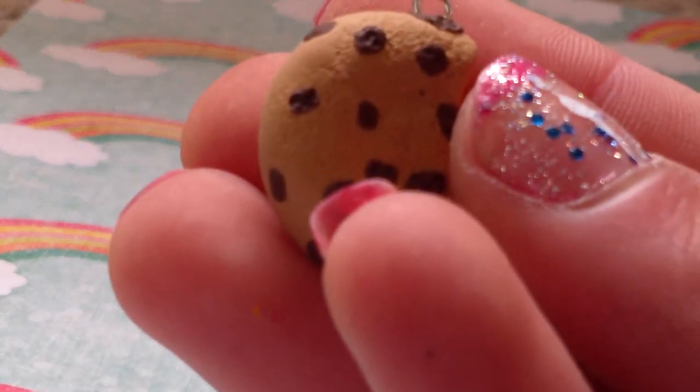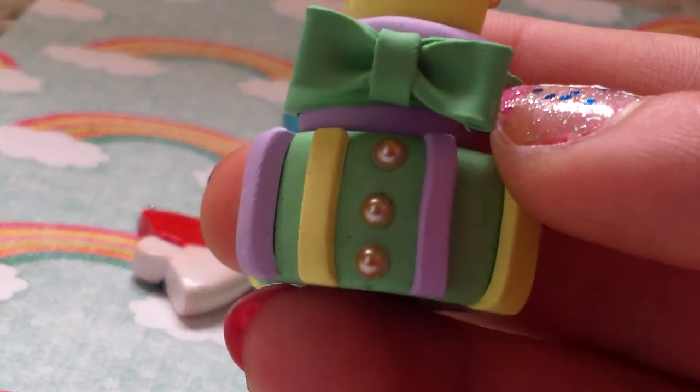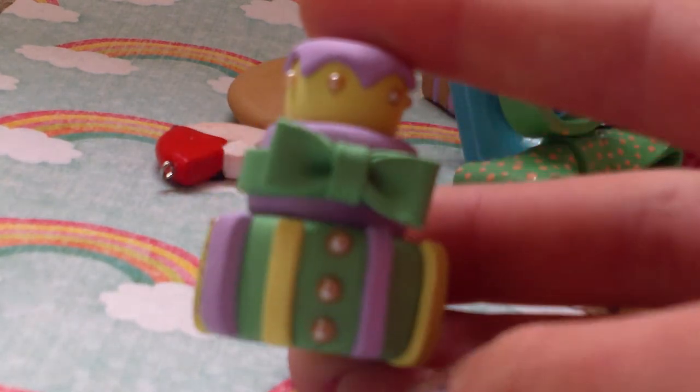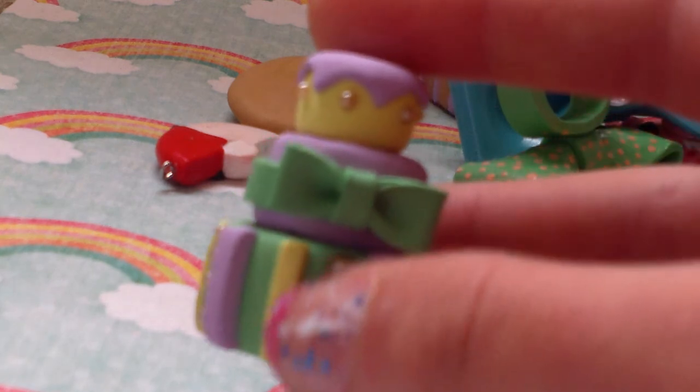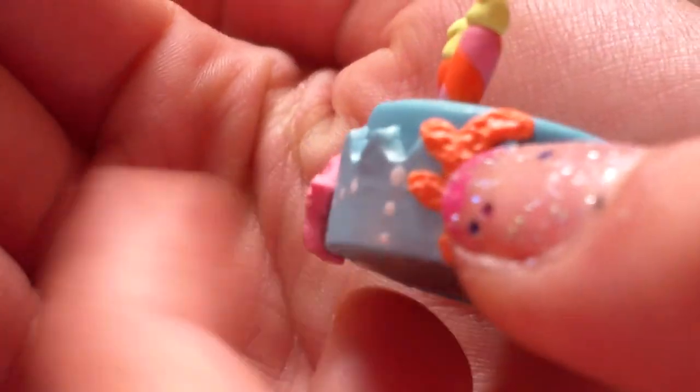I did the same thing with a cookie — this is half a chocolate chip cookie, and my other friend has the other half. Then I made this cake inspired by a creator who made Annie and Finnick's Hunger Games cake — mine is just scrap clay with teal, purple, and yellow, and it has a bow. Another cake lost a lot of candles, but I'm going to glue them on. It's the sea cake — it has a little octopus, waves, a little plant, starfish, and another little plant.